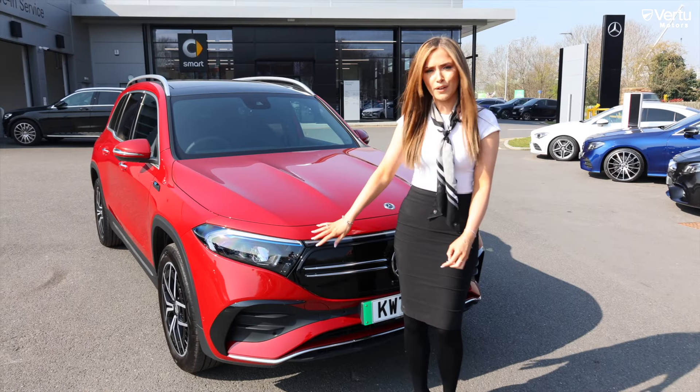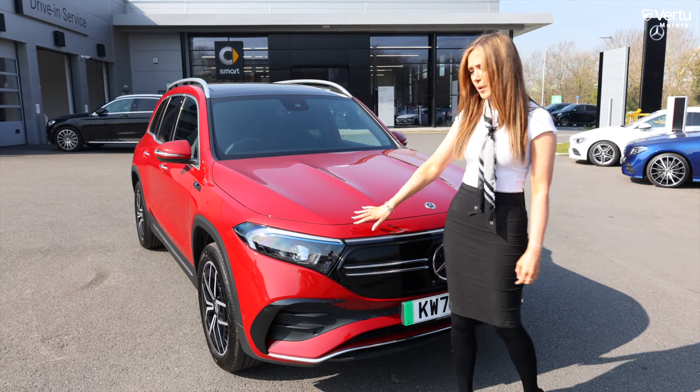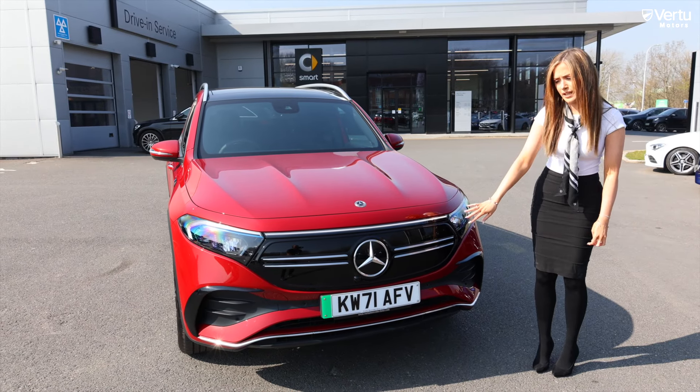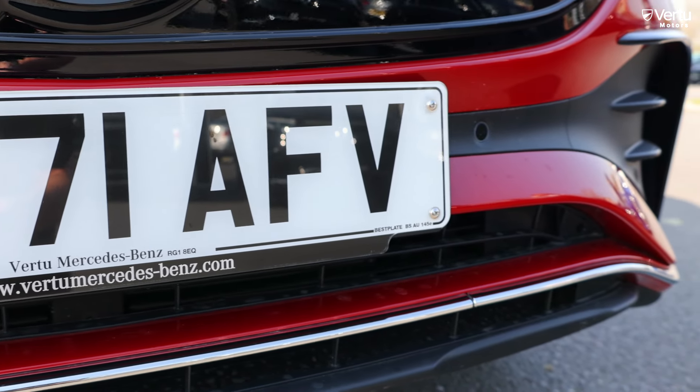Along the front of the car we have LED high performance headlights along with the blue iconic Mercedes EQ trim detailing. We also have the famous black panel grille which is famous across the EQ range, along with parking sensors and chrome trim at the bottom.